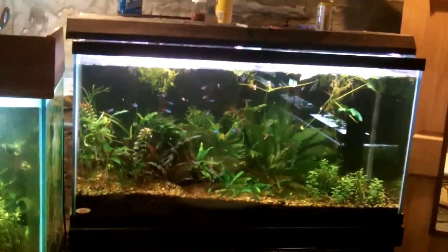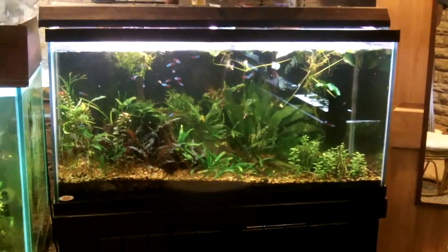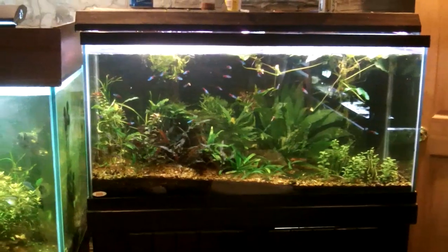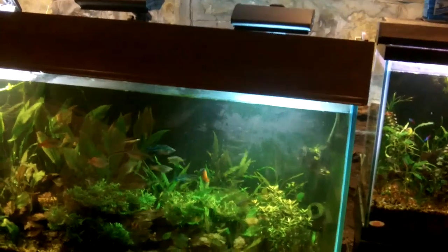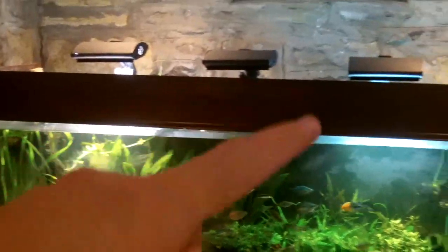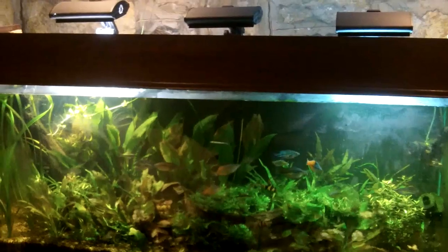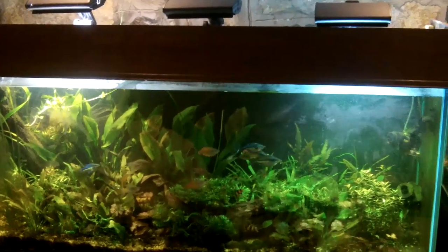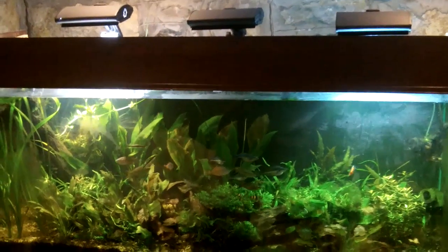I want to talk about the intensity of lighting because I think a lot of people overlook one of the big things I harp on — when you're doing your tank, you want to emulate nature. In this tank right here I've got 150 watts, 150 watts, and the one in the middle is not on. So you're looking at 300 watts over only a 200 gallon tank. It's not that great intensity, albeit the halides put out a little more bang for the buck than fluorescence.